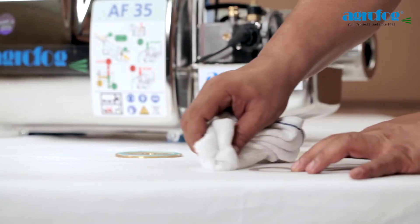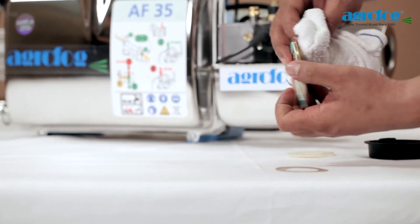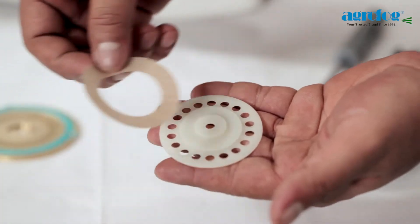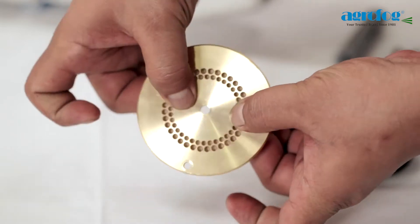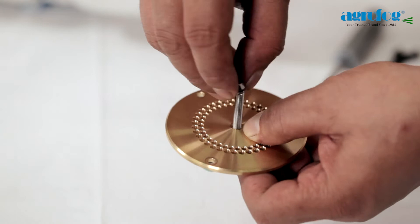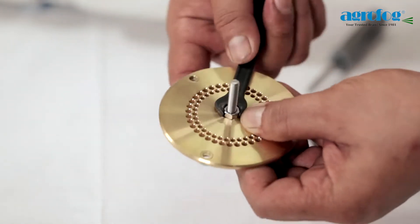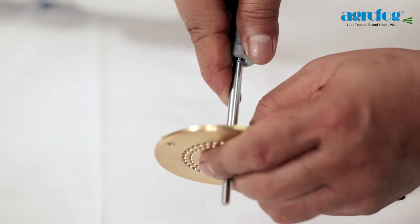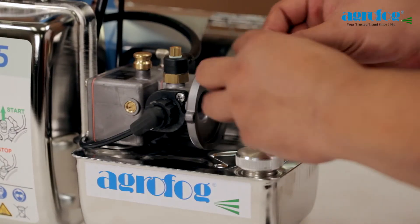Replace the diaphragm if needed. Otherwise, clean the diaphragm, valve plate and spacer plate with a clean cloth and cleaning agent. Ensure that the spacer and membrane are properly aligned and check that all the holes are covered before screwing it back. Assemble all parts.